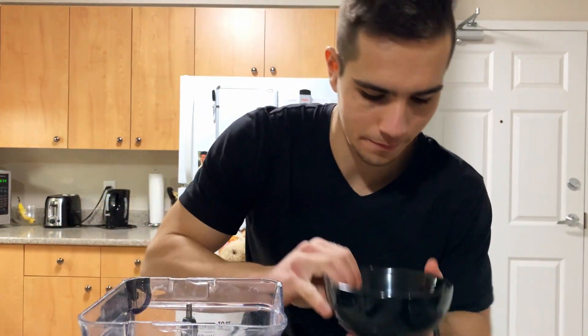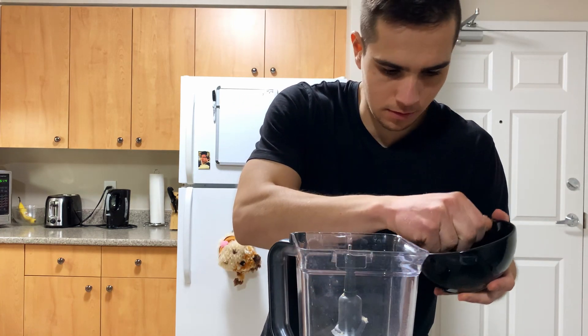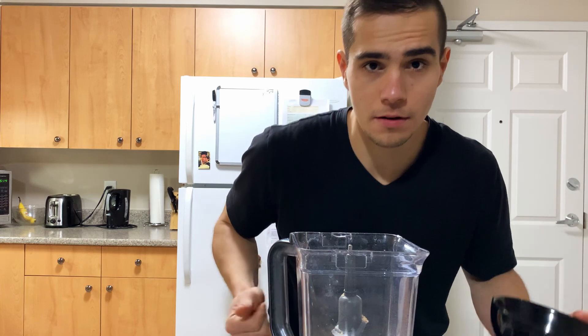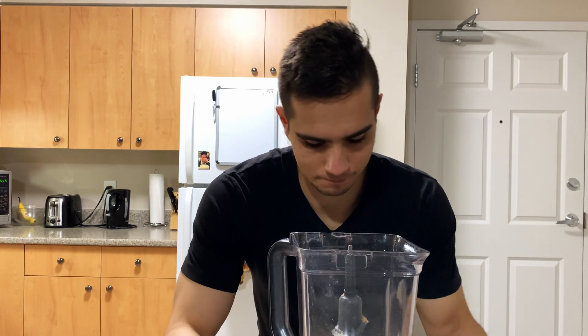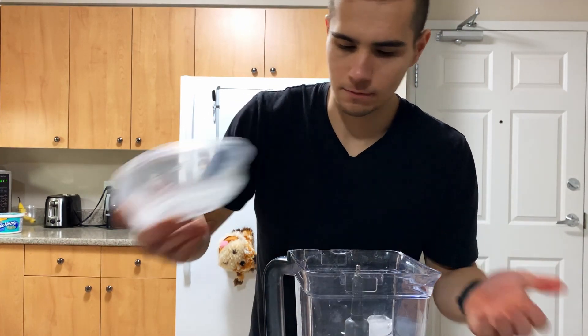Okay, that's crushed enough. I'll transfer them into a bowl. Now we need about three quarters into the blender - 27 grams in the blender. For the final thing, some ice. He doesn't specify the amount but in a previous video he used 300 grams of ice for a pumpkin spice recipe, so I'll use 300 grams of ice.